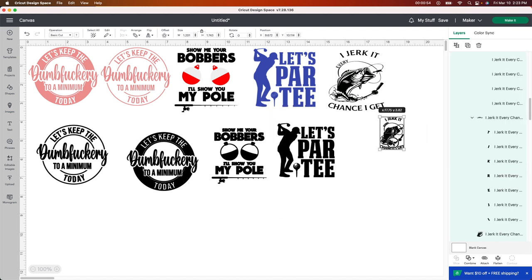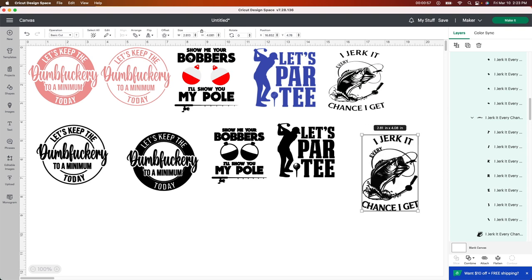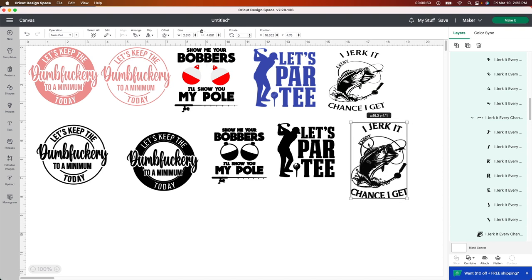And then the last fish one — that is hilarious. This one I love. I think it's so funny. I showed my husband and he's like, 'that's so inappropriate.' I thought it was funny though.